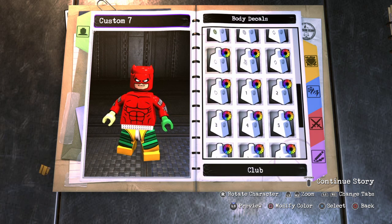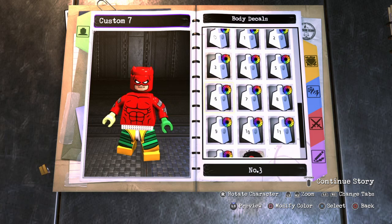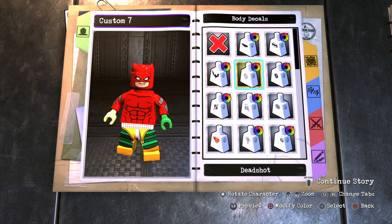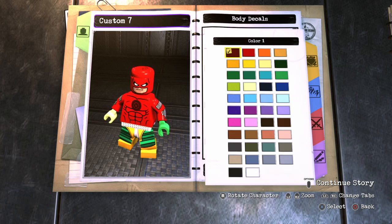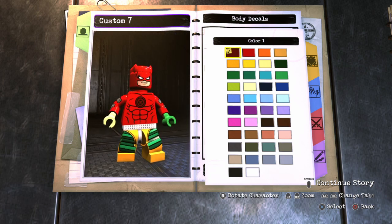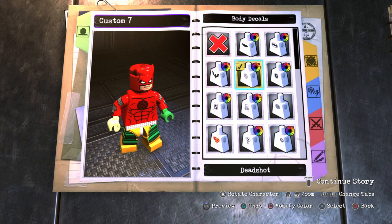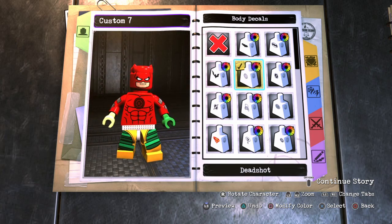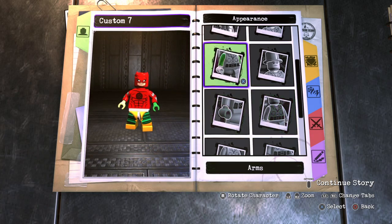For the body decals, you can't actually give him two D's like Daredevil has. The closest thing I think looks alright — it doesn't look perfect, but it kind of resembles it — is actually Deadshot's logo. You want to make it a maroon color. When you're playing, you're mostly looking at him from the back anyway, so you can't really see it. But that's the closest I could get.